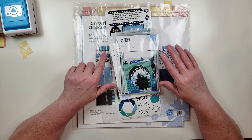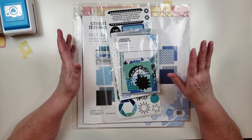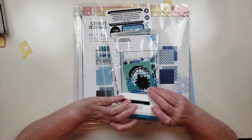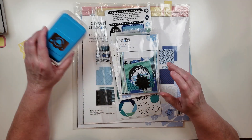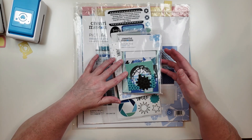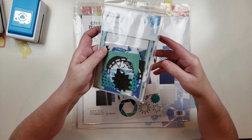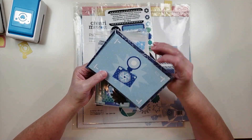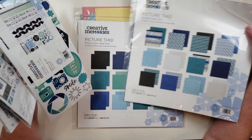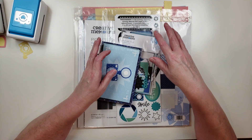The last thing I want to share is a bundle called a Decorative Bundle from a new collection Creative Memories just came out with called Picture This — the same collection as the Camera Love punch. I think this particular collection is adorable. In this bundle they have an ephemera pack, some mats, stickers, a paper pack, and a tone-on-tone paper pack. I'm going to open all this up and show you the paper and everything.